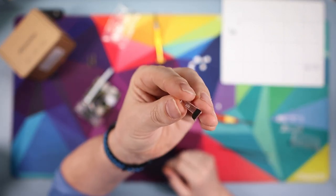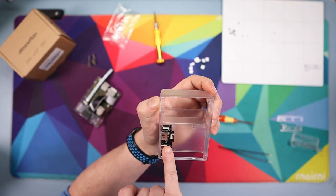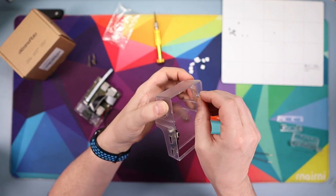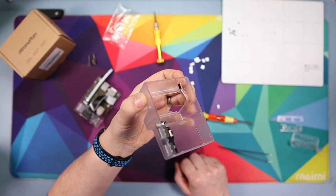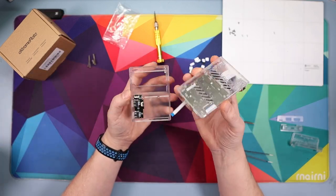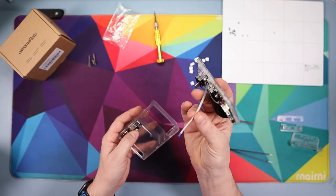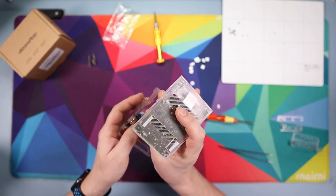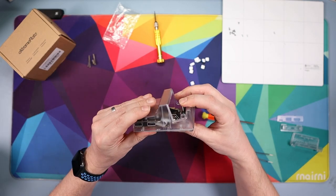That rubber pad piece goes into the main dock body — get the orientation right (bottom left, top right) and slide it in; there's a place for it to sit and it won't fall out. Now we're going to build the two halves together. The cable here goes into the top connector — hold the boards and get close enough to poke the cable in, fold the black flap down, then force the two pieces together and they will satisfyingly clip in.